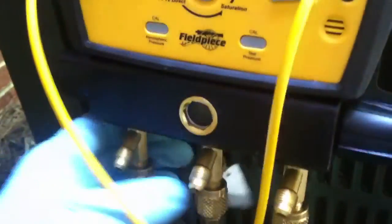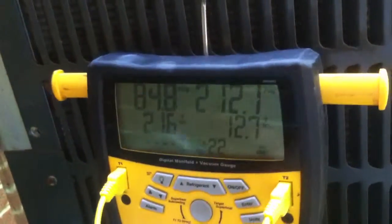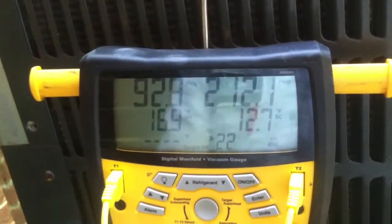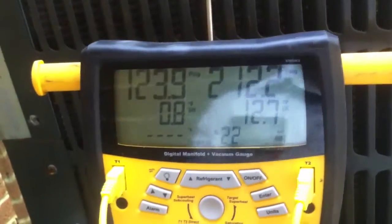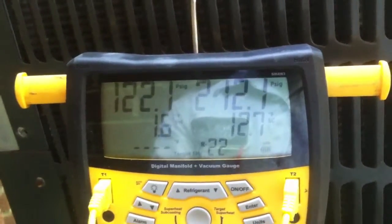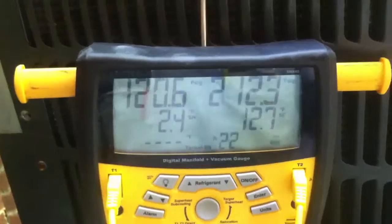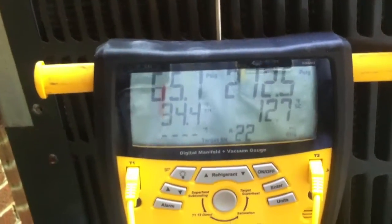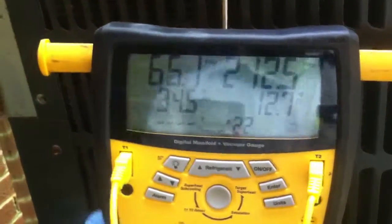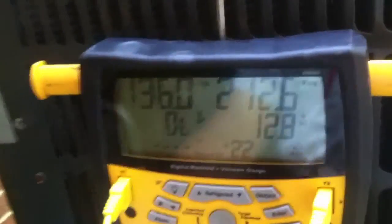I got it hooked up already, purged out my hoses, and I'm going to add some refrigerant to the system and try to get the superheat closer to 20. The system is up and running - amped out fine, fan motor and compressor amped out fine. So it looks like I needed a new 60/5 microfarad capacitor and just a little bit of gas. I'll see you when we get it up and running.